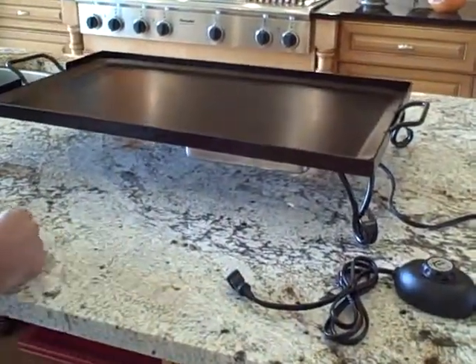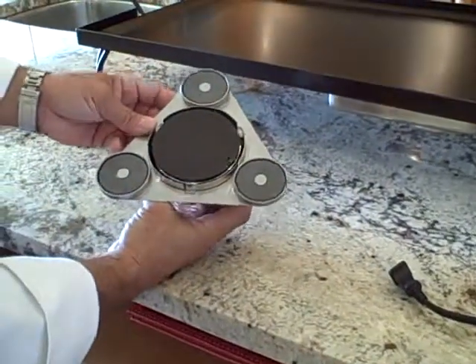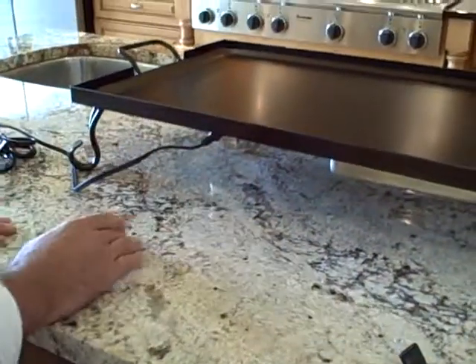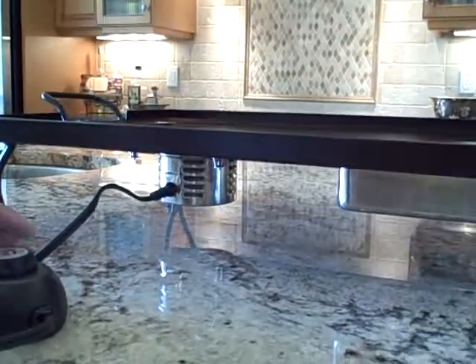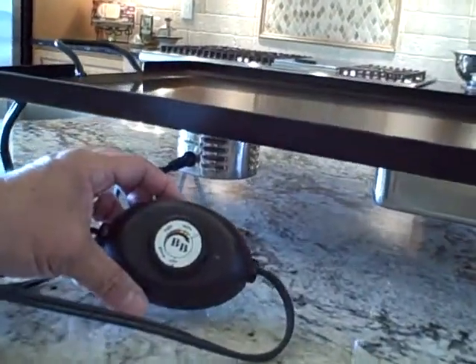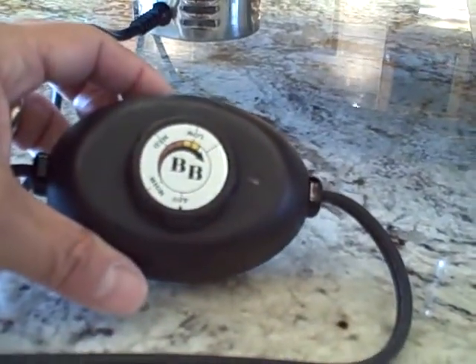We also have a smaller unit, which goes on half size and round chafing dishes. This can also be used anywhere you like. And on both these units, they have a temperature controller, which goes high, medium, or low. Wind is not going to affect this. You can run it all day long.